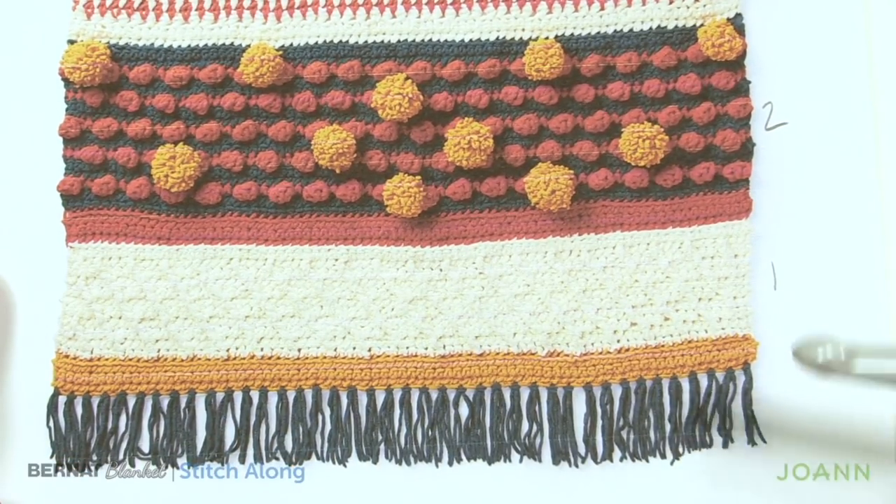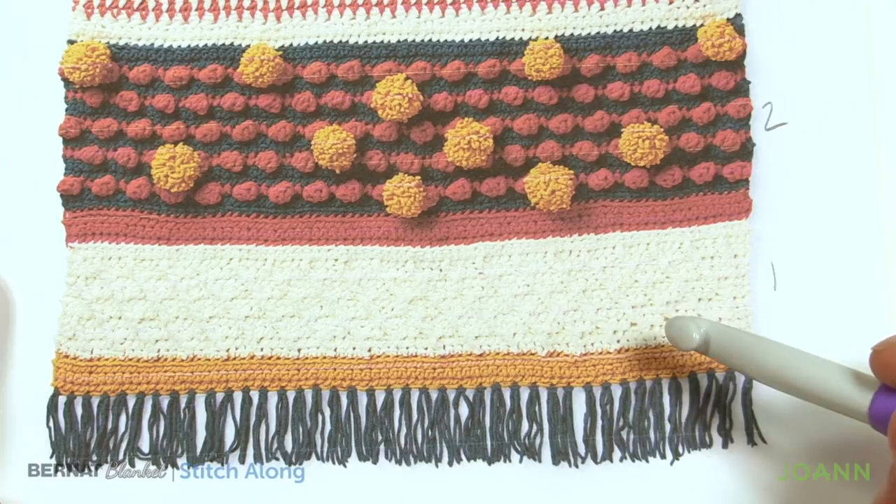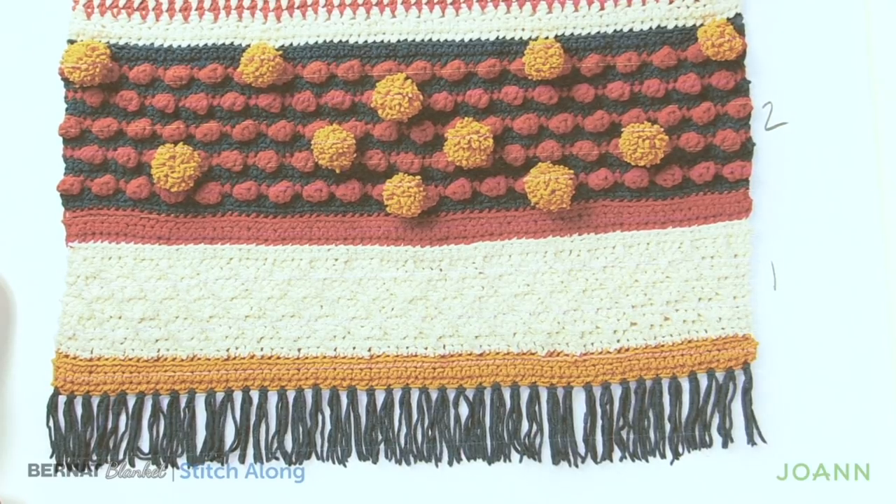I'm going to grab my Sun Soaked yarn and I'll be using a 10mm size N crochet hook. The pattern does suggest using a 9mm size M. If you change your hook size, just be conscientious — you will change the amount of yarn you use, so that's something to keep in mind. Without further ado, let's grab our yarn and get started right now.